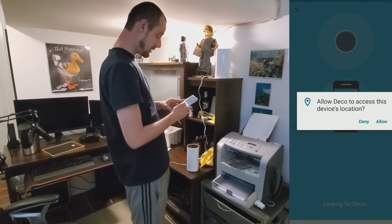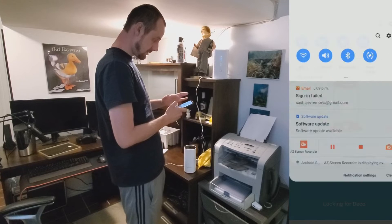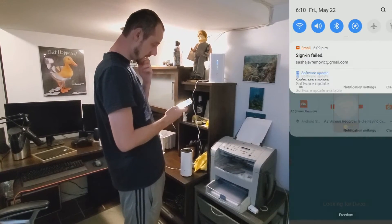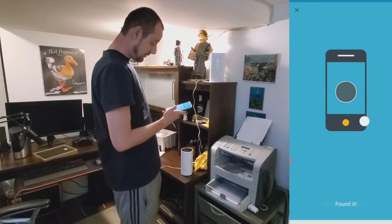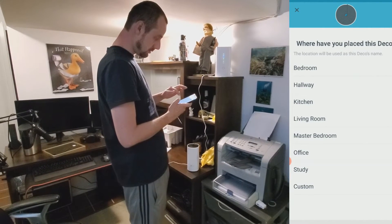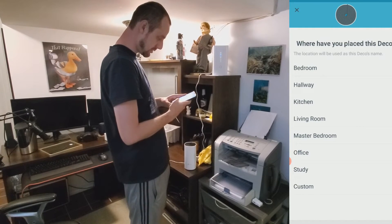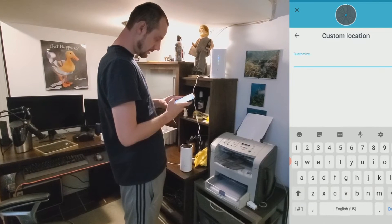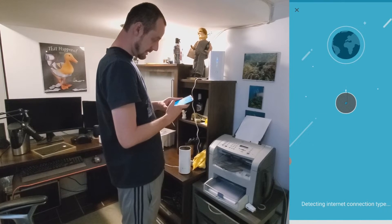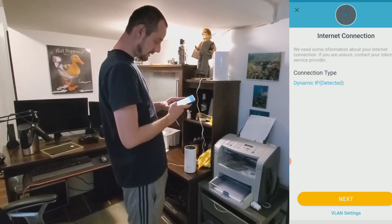We allow the Deco app to access the device's location. In the Wi-Fi list, it shows 'Deco 20C' — something new — and we connect to it. The app then asks where we've placed this Deco. There's no 'basement' option, so we choose 'custom' and name it 'basement.' Next, it detects the internet connection type — dynamic IP detected — and we click next.